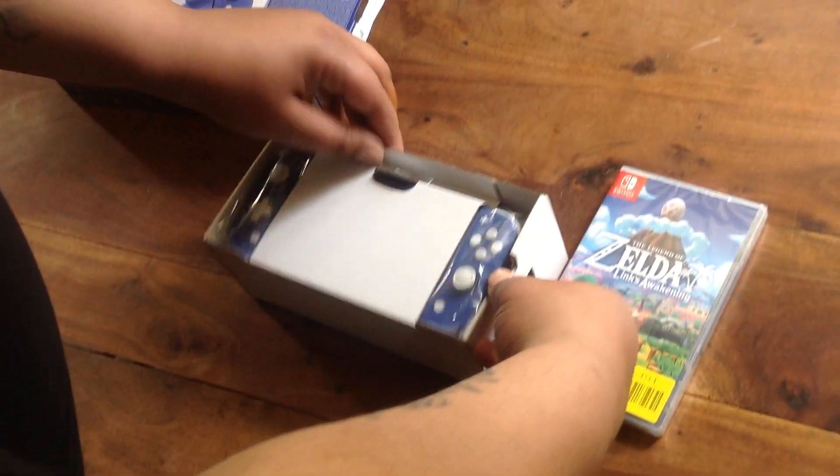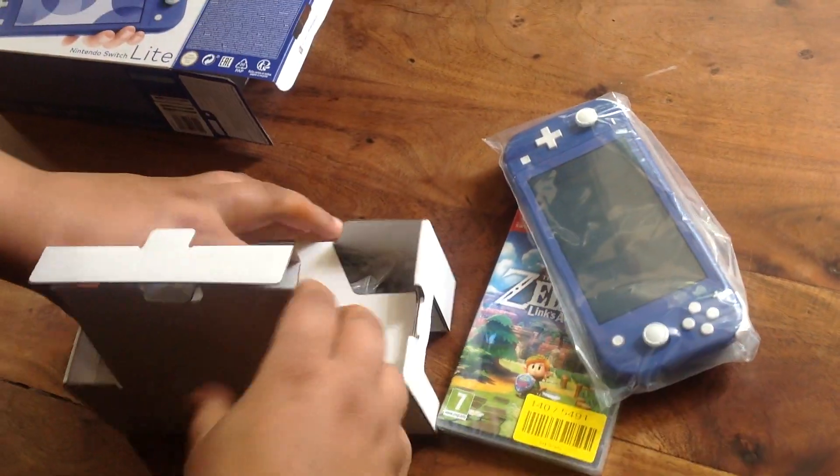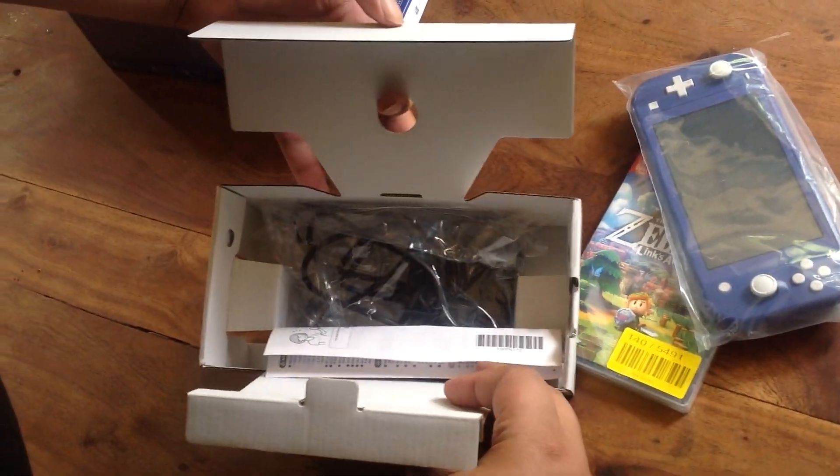So let's see what we get in here. We get the blue Nintendo Switch Lite, as you can see. I'll take that out in a minute. And you get a charging cable.